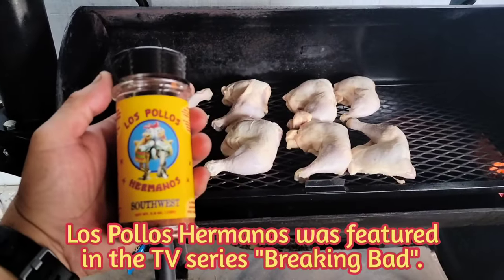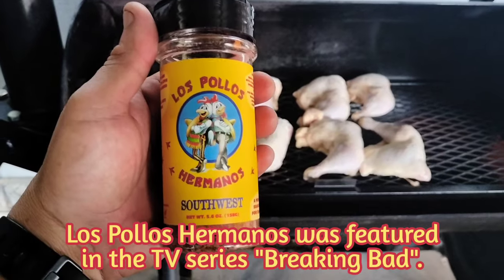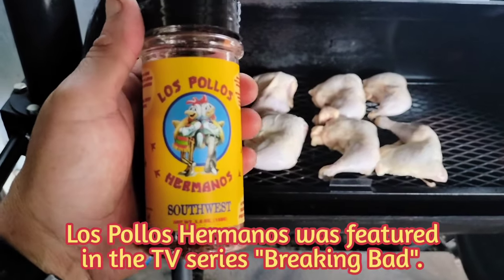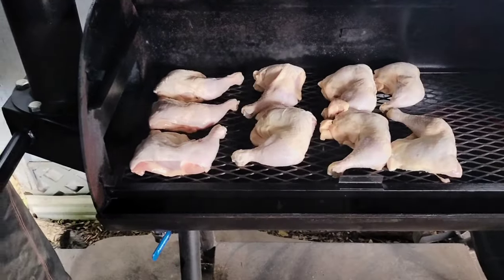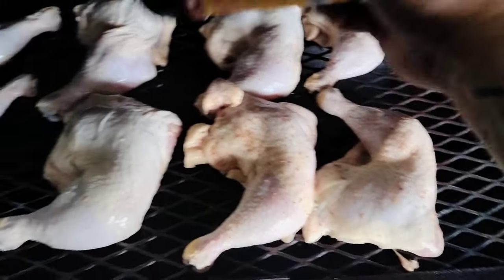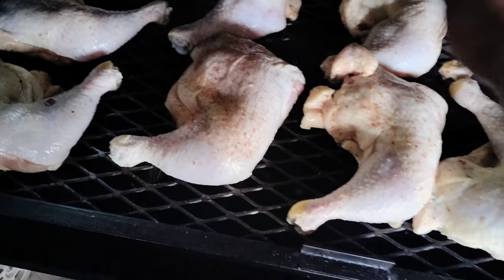Chicken's on the offset and we're putting Los Pollos Hermanos seasoning on it. This stuff is delicious on chicken and I'll leave a link for it in the video description. We are getting the cook rolling — today it's chicken leg quarters, hot and fast. We'll be keeping the temperature as close to 400 degrees Fahrenheit as possible.